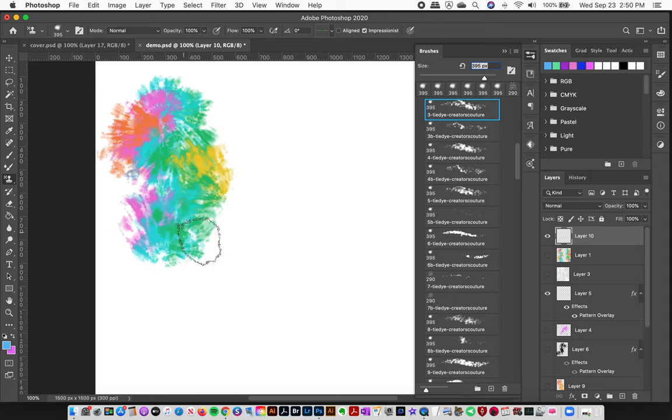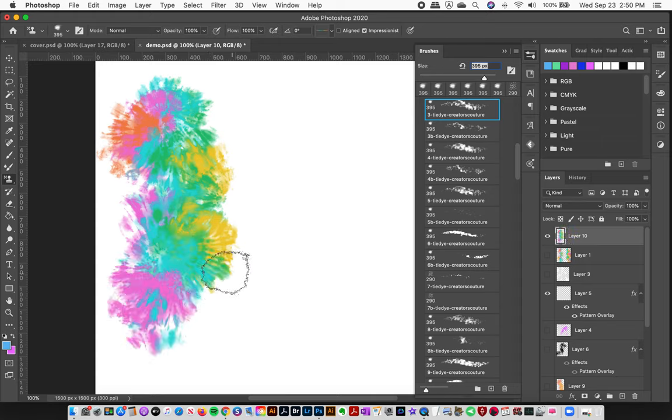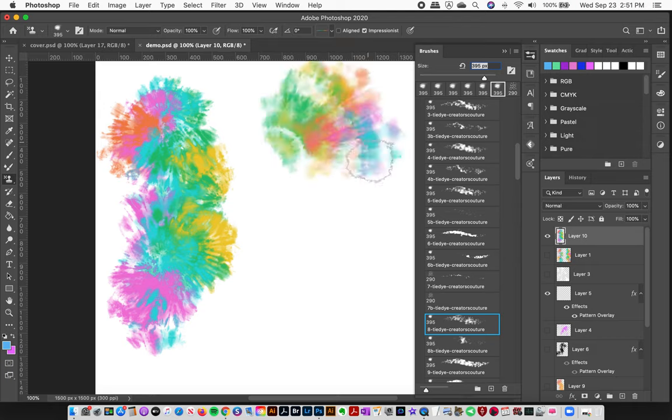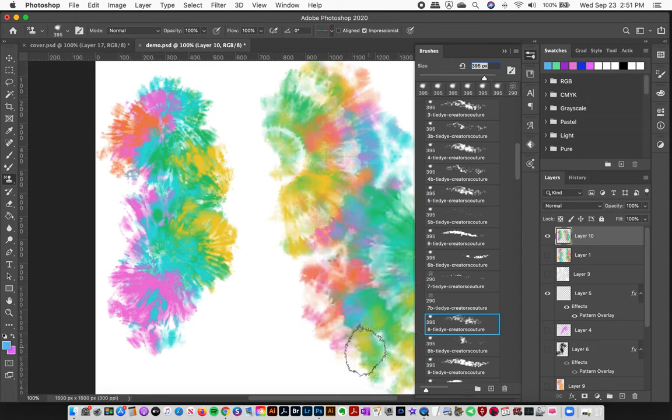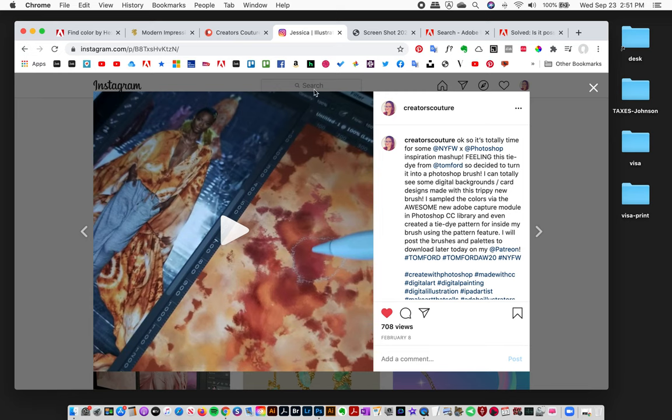Everything is built in so there's no stamping. A lot of you are familiar with my multi-color brushes, and this is the exact same thing — you get to have a lot of fun and just paint. You don't have to stamp or align anything, and you can make these really amazing watercolor tie-dye effects.